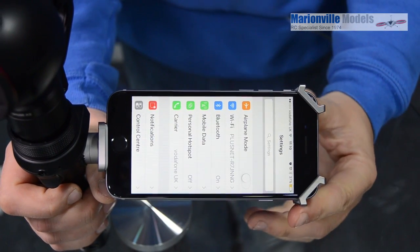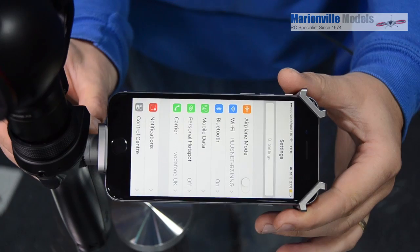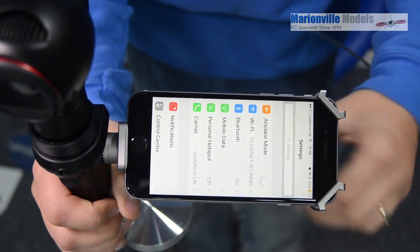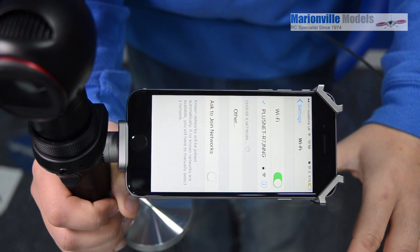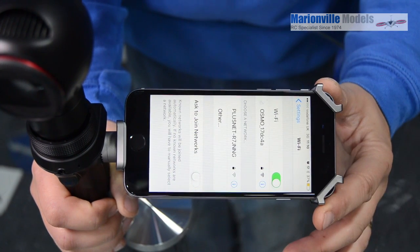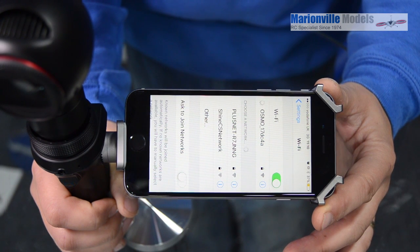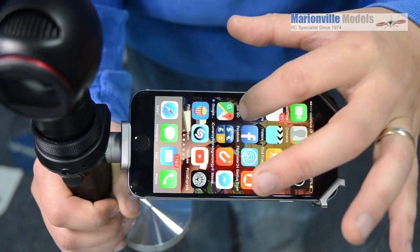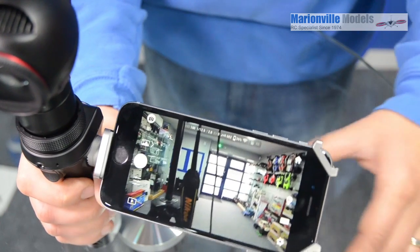To get your device connected to the Osmo, because it's Wi-Fi driven, the first thing you need to do is turn the Osmo on. You've got a small slider switch on the side that will boot up the Osmo. Once it boots up, it creates a Wi-Fi network. Go into your Wi-Fi settings and you will see the Osmo listed — just tap on that and you're now connected to the Osmo network. Then you can basically just go into the DJI Go app, and it will detect what you're actually going to be using.